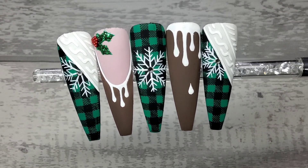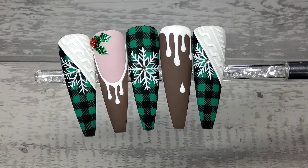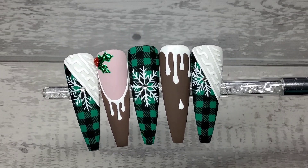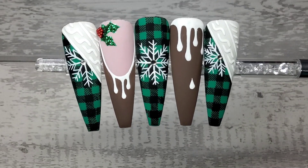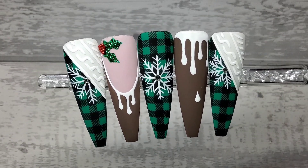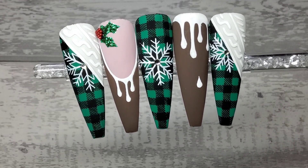I think this is my favourite Christmas set from this year so far. I really, really like them a lot. Let me know what you think, guys. Anyway, that is it for today. Please remember to give the video a thumbs up, subscribe if you're not already, and hopefully I'll see you all in my next one. Take care, bye.